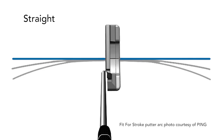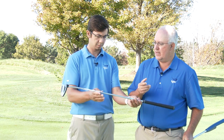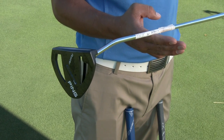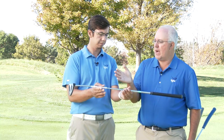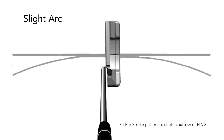Then we have the Ping green shaft band. You'll see here that this putter's toe hangs just ever so slightly towards the ground. It's not quite face balance, but it's not a moderate or full hang either. This is what we would call a slight hang putter, and it's a good option for somebody who has a very slight arc in their stroke.